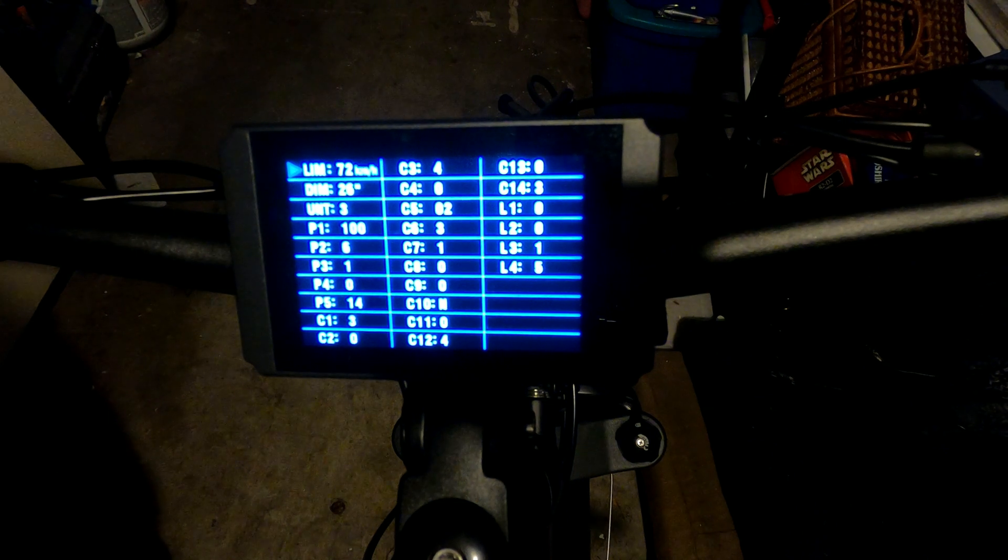Speed Lim is the speed limit — I have it set to 72, which is the max out of the gate by default. Dim is the dimension of your wheel size. I have the slimmer tires so 26 works for me, but if you have the fat four-inch tires the speed may read a little off. You may need to adjust this up or down and compare against a speedometer app like Waze or Strava to find your sweet spot.